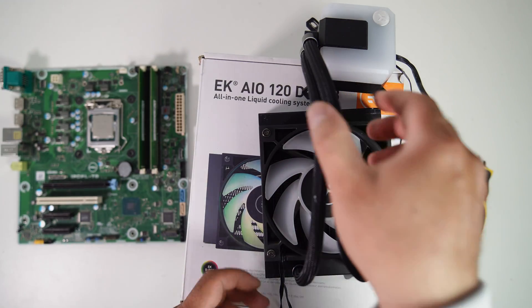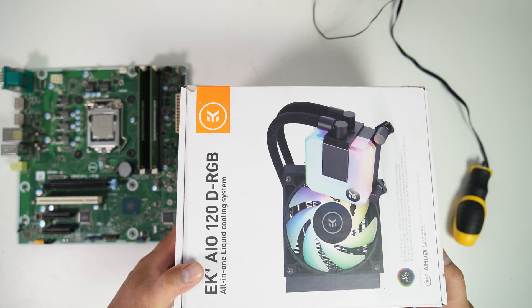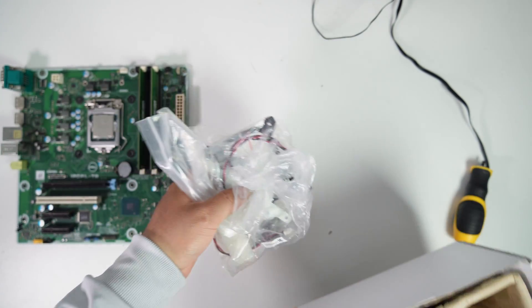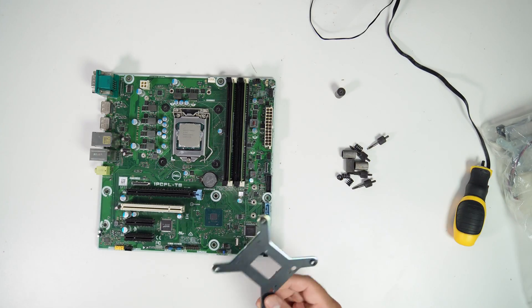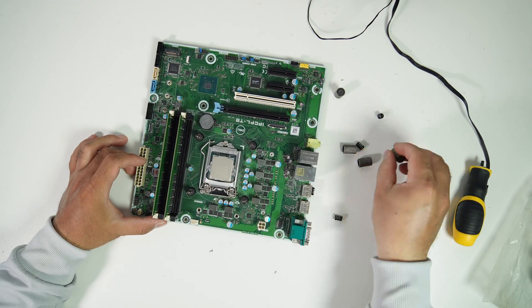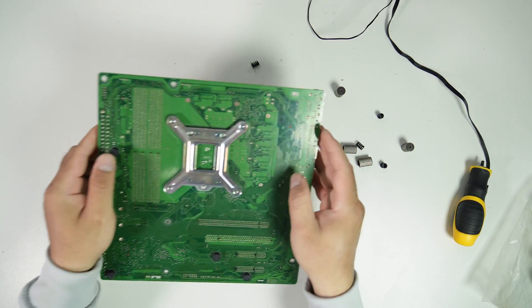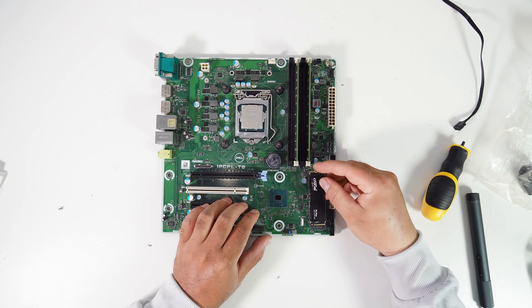I have an EK120 AIO CPU cooler with an ARGB fan and pump, and I'll be installing it in the new case. Now let me install the AIO mounting brackets onto the Dell Precision T3630 motherboard. Now I'm also installing the Crucial P3 Plus NVMe SSD, which has a capacity of 1TB, onto the motherboard.